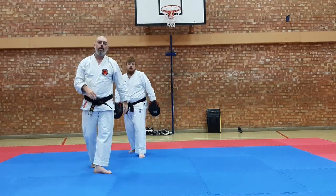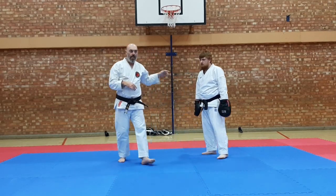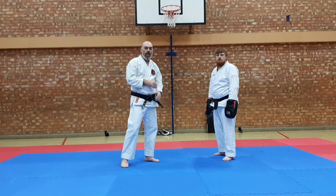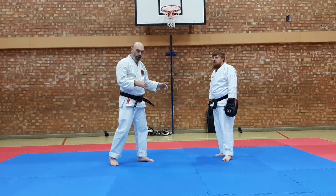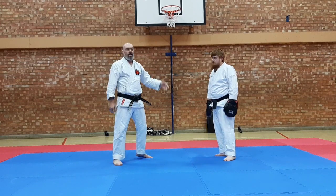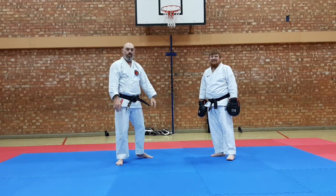It's quite a nice tool. It's important that the pad holder knows what the responses are so he can get the pads in the right place. It's good for keeping your hands up ready to cover — there's a bit of spontaneity going on there.